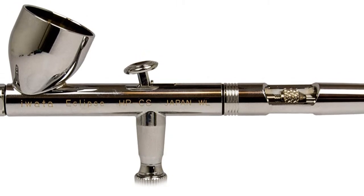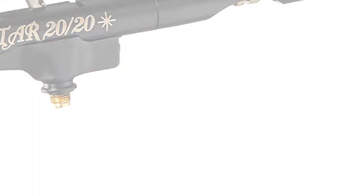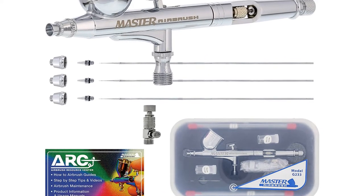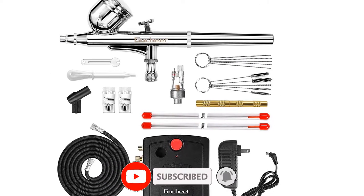What's up guys, today's video is on the top 5 best airbrushes of 2022 that are available on the market. I made this list based on my personal research. If you would like to see more details on these products and the updated prices, please check out the description below and be sure to subscribe to get more reviews. Let's get started with the video.